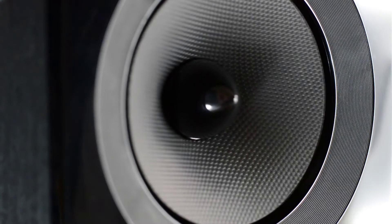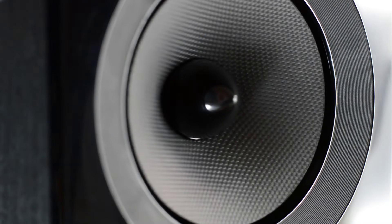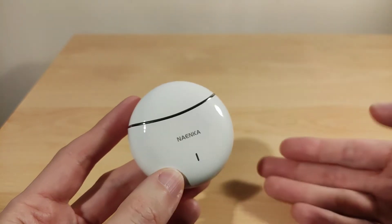The next clip is a quick microphone test of the Naenka Lite Pro. I set it at 40% volume in Windows 10. I'm in a quiet room and speaking quite quietly because the microphones are actually very efficient — you have to turn them down. It sounds quite clear and they're in stereo mode so I'm using both microphones.